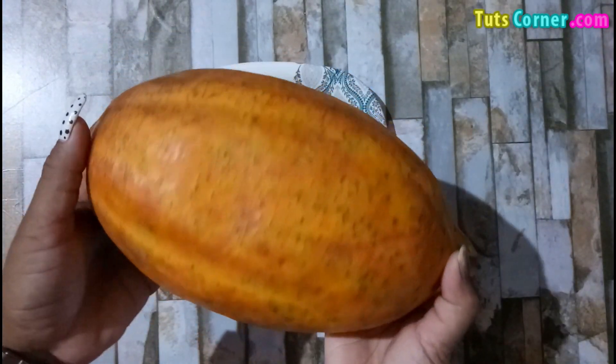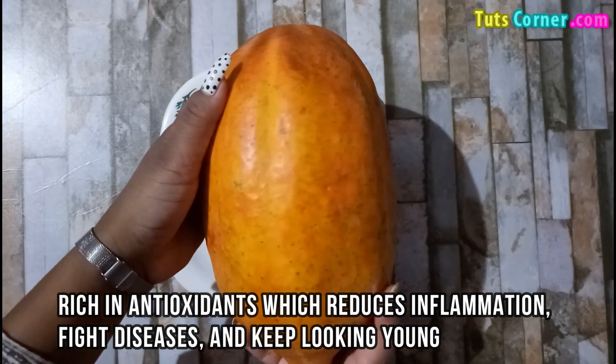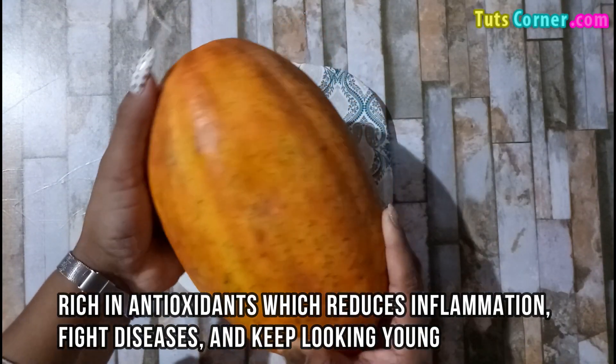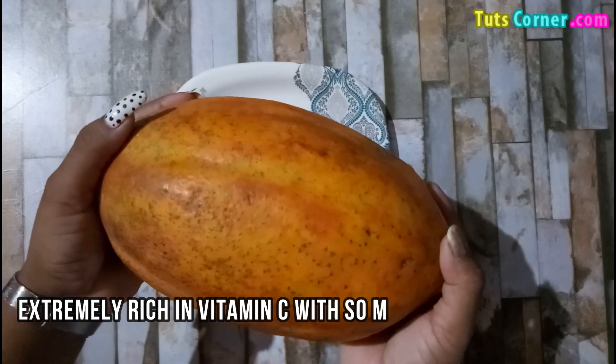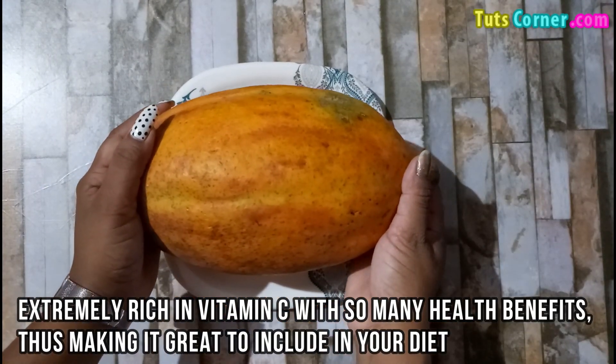Papaya is a very healthy fruit that is rich in antioxidants which reduces inflammation, fight diseases and helps you keep looking young. It is extremely rich in vitamin C with so many health benefits, thus making it great to include in your diet.